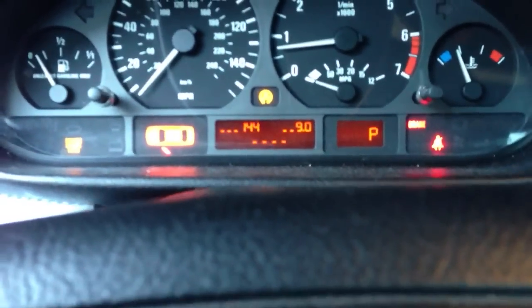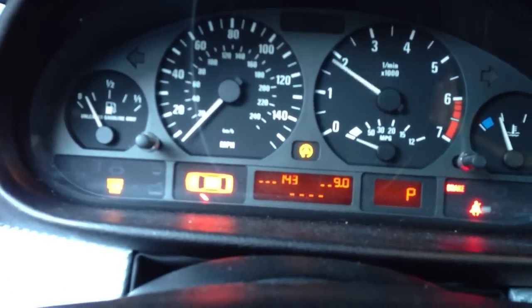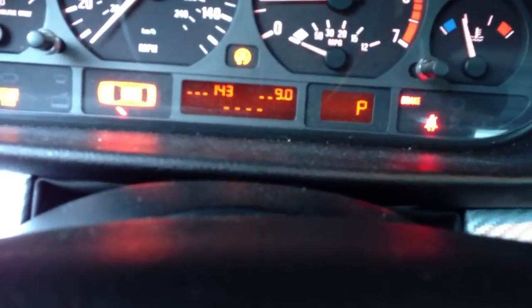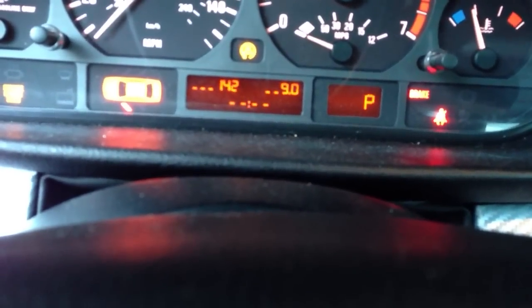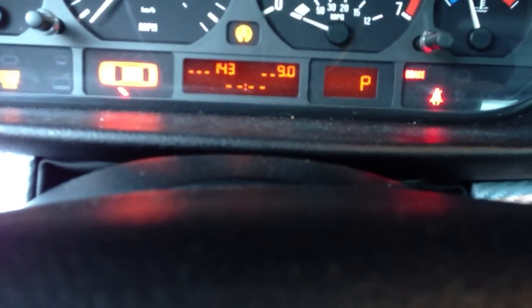Let's turn the lights on and see if we keep a charge. Lights on — look at that, goes down, boom, charging again like a boss. I'm pretty excited.